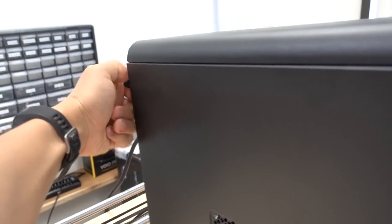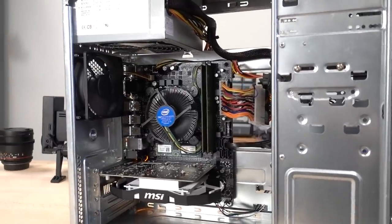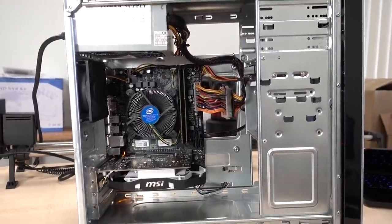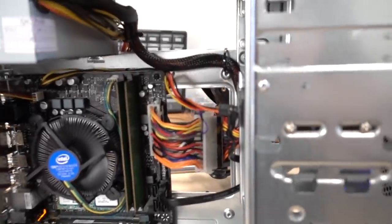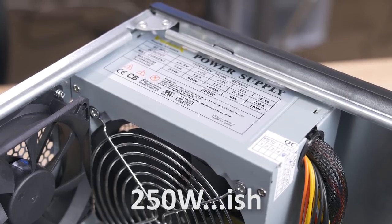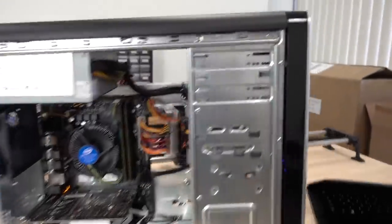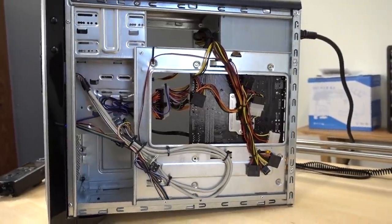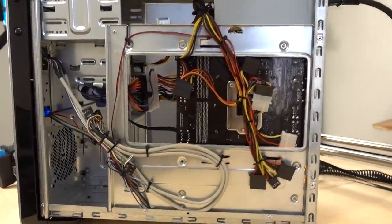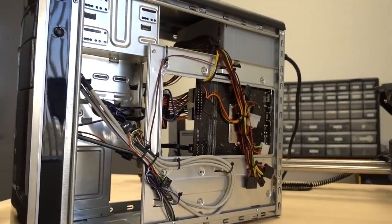Let's go ahead and pop this off and see how Wifey Sauce did on her first ever unsupervised PC build. Look at that — she did a fantastic job with cable management. I mean, with what she had to work with — this crappy little case and a bad power supply with just awful cables — I don't think I could have done a better job myself. Take a look at the back, the back's even more impressive. She did all this cable management. I didn't tell her to use zip ties or to use the tie-down points. She just did a fantastic job.